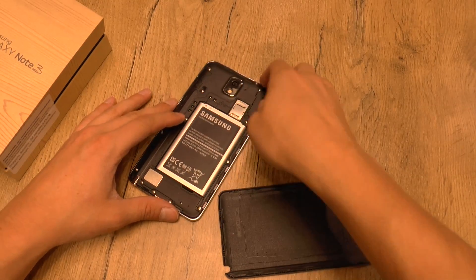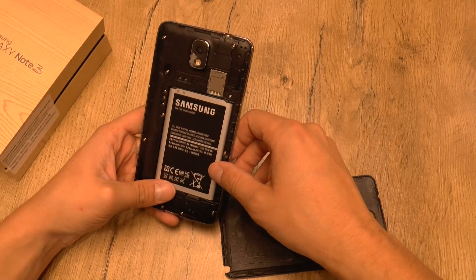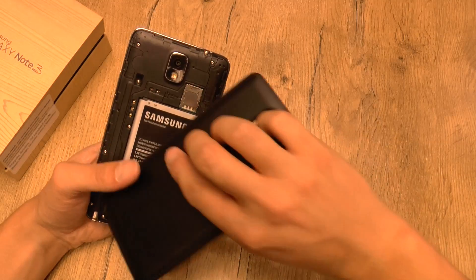We have the battery, which is still removable, so that's really cool. And we have the micro SIM card slot and the micro SD slot.